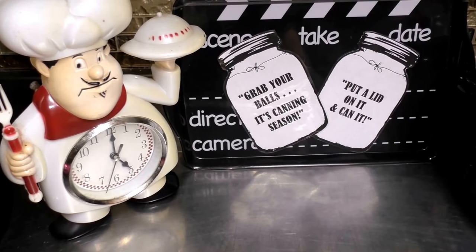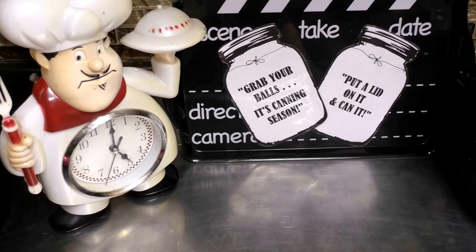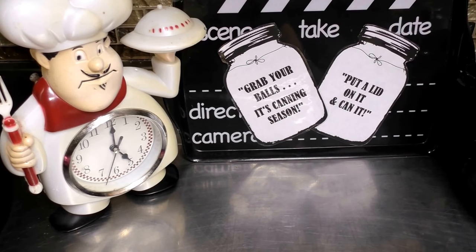Hey, hey, hey, good looking. Want to see what we have cooking today in our kitchen? Well, grab a hold of that vine and swing out of my kitchen and let's get cooking. Good looking.